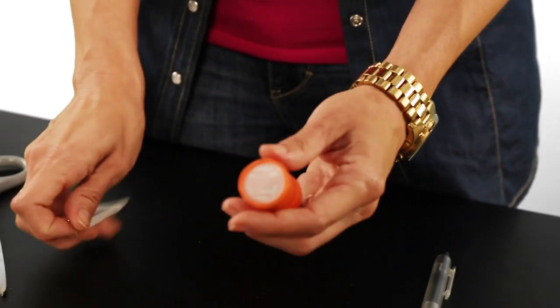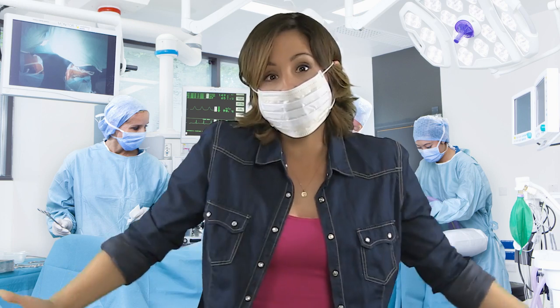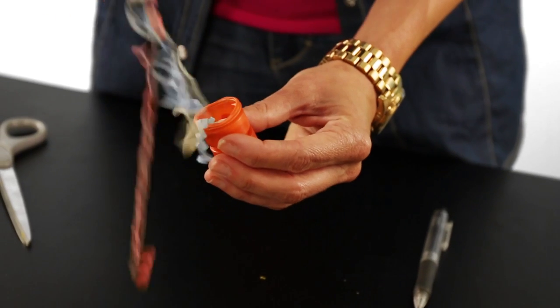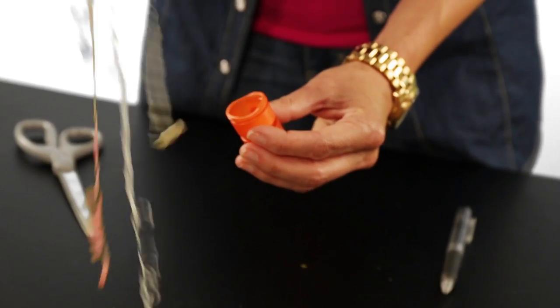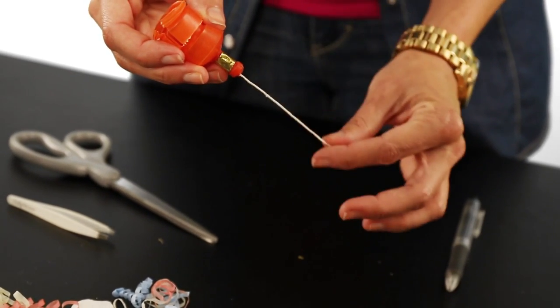First, take the confetti party popper and dismantle it. You don't really need this part. Take apart the popper by removing the bottom using tweezers and carefully pull out all the confetti. You can also take a moment to shape your eyebrows.